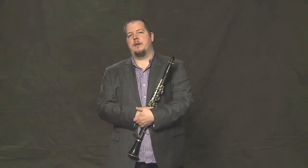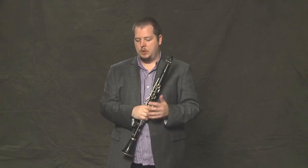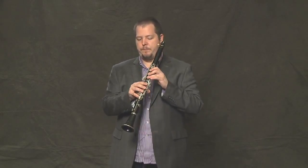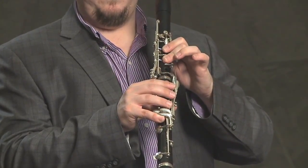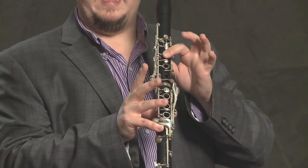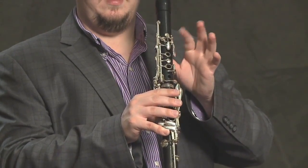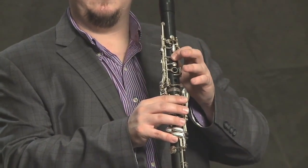Now let's put together the first four notes with the next three. Starting from the low C, C sharp, D, and one of your fingerings for E flat, then E natural, F, and F sharp. Sounds like this.